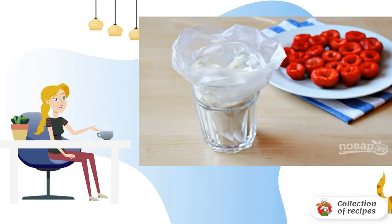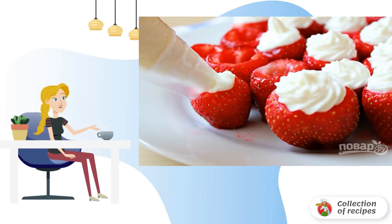Step 4: Combine powdered sugar with cream cheese and vanilla extract. Mix and transfer to a pastry bag. Step 5: Carefully fill the strawberries with the filling.